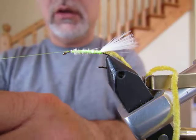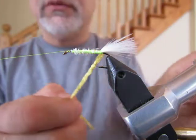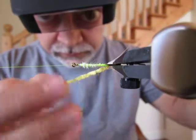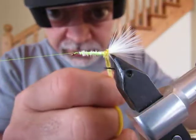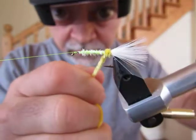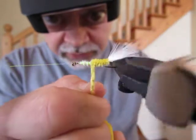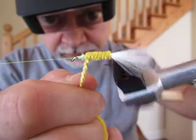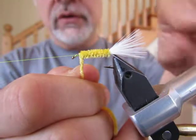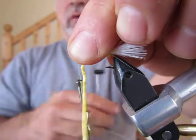I'm going to bring my bobbin cradle around, put my bobbin on it, free my chenille from the material holder, and use the rotary function of my vise to create a nice chenille body. The first part would be just getting around that marabou tail. Take your time and make sure the chenille covers everything with nice touching turns — a really nice, neat, bright body, which is what this fly is all about. This fly is very bright, which makes it a neat fly to fish because it's very visual. There is my chenille hanging where it should, about one eye width back from the eye of the hook.